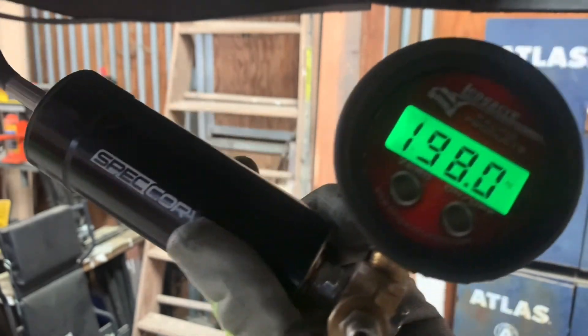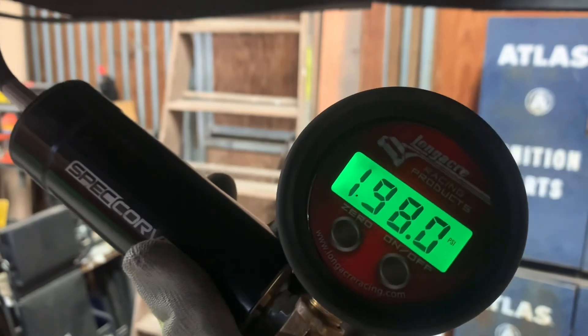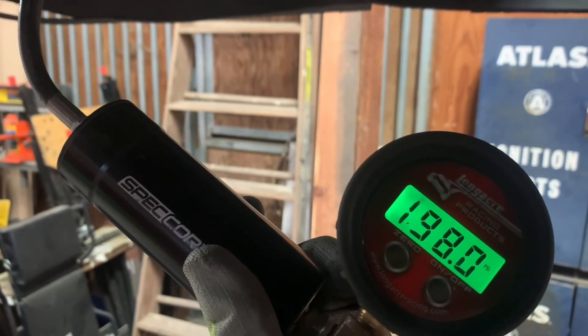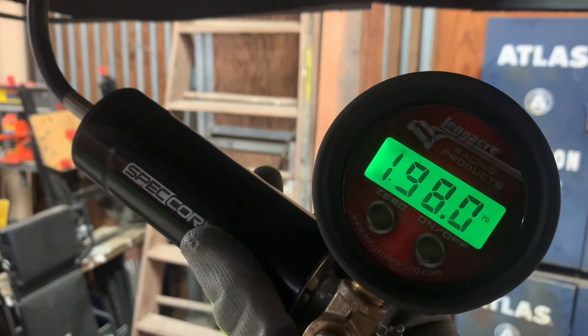Every couple of races it's a good idea to go around and recheck your pressures at all four corners to keep the car running right.